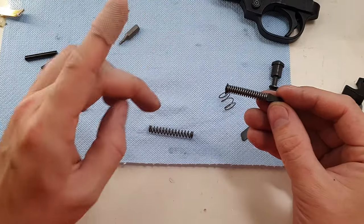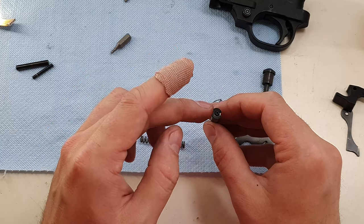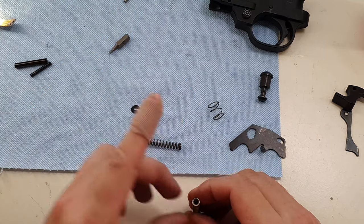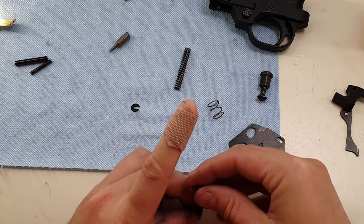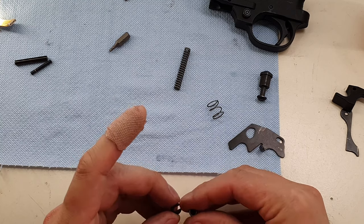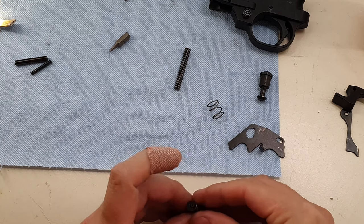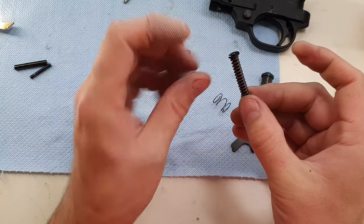Next, I'm going to change the hammer spring with the Volquartsen one. This is one area where you might want to wear safety glasses because I need to remove this plate and it's got quite a bit of pressure on it. I'm going to find a dimple in my table, press it down, and pull that plate off. There's the factory one and there's the Volquartsen one. I'm going to put that Volquartsen hammer spring on there and very carefully press that down — and we've got the Volquartsen spring on the strut.